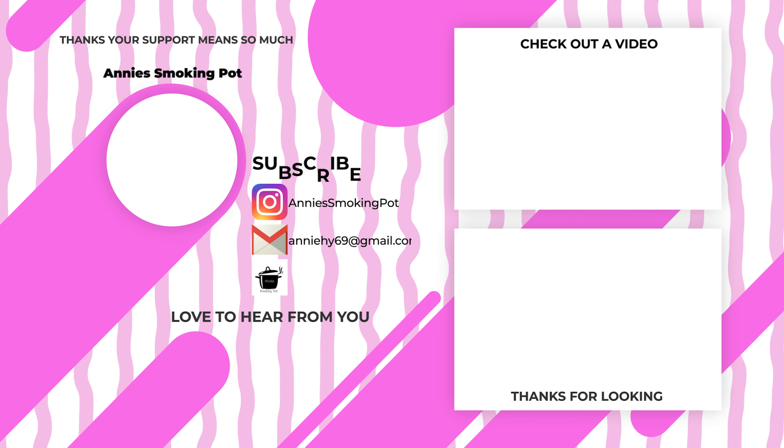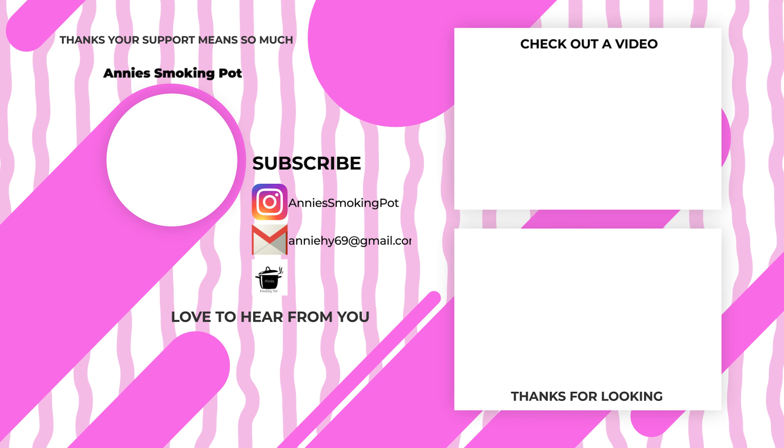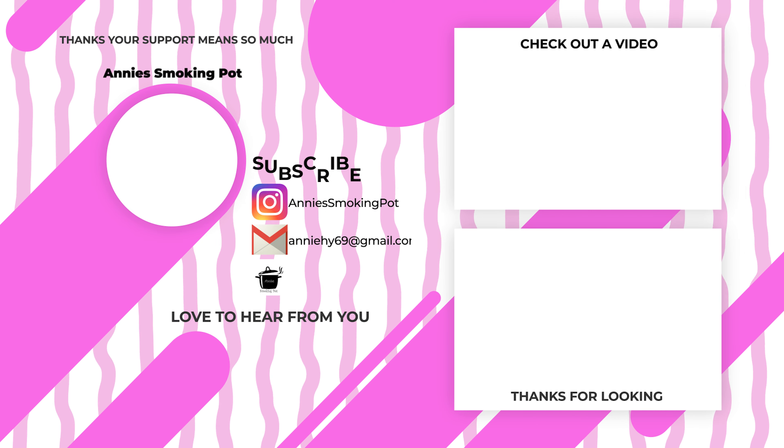Let's get our football season started off on the right note. Thank you so much for watching, and until next time — bye. Take a bite of that sandwich. That's so good!